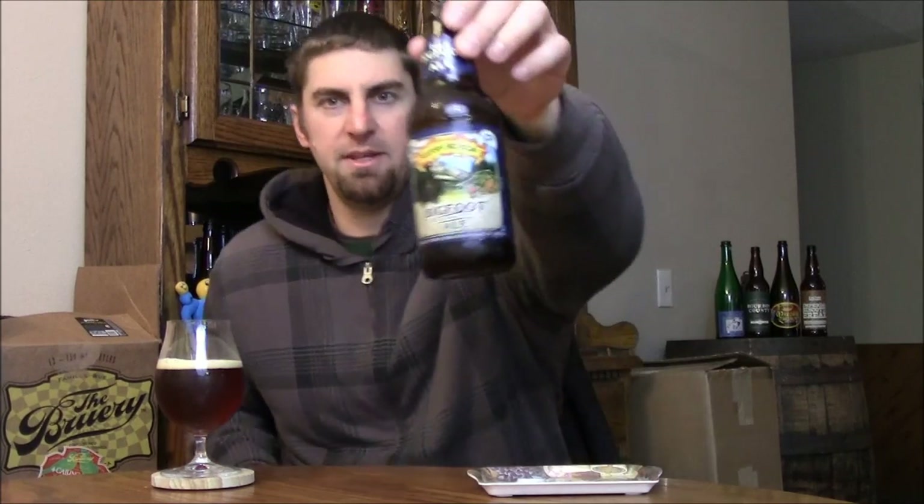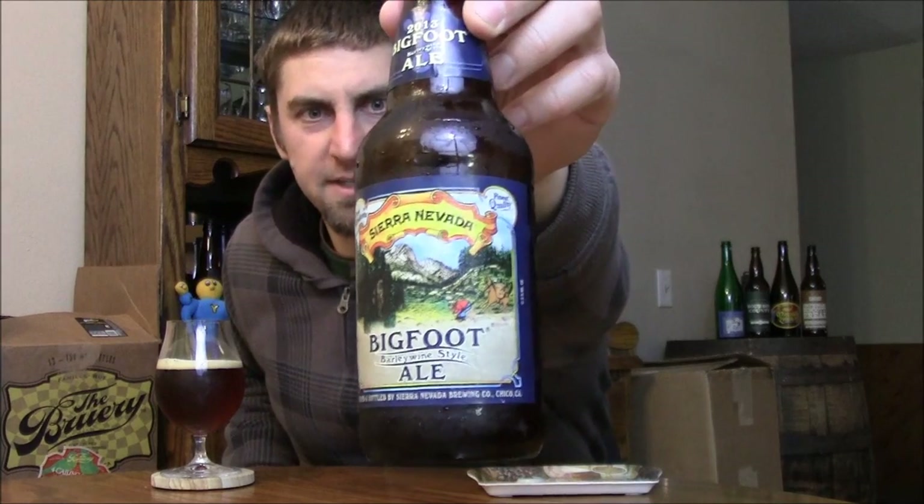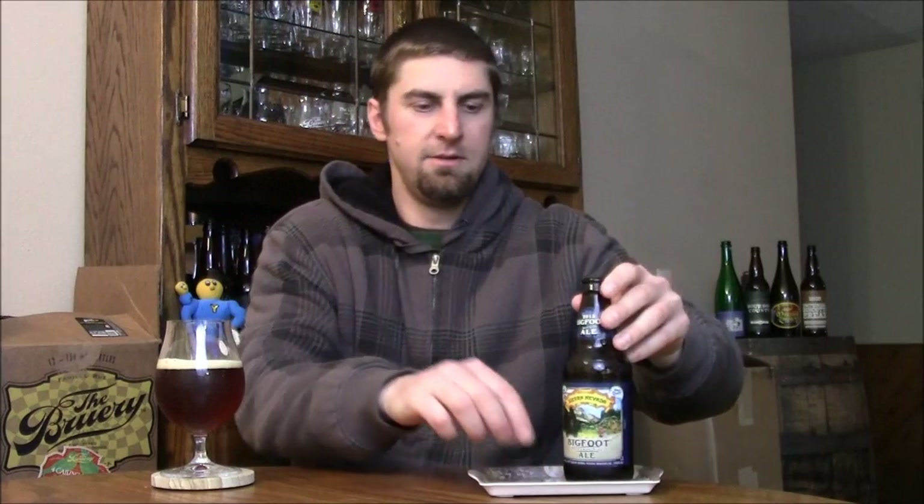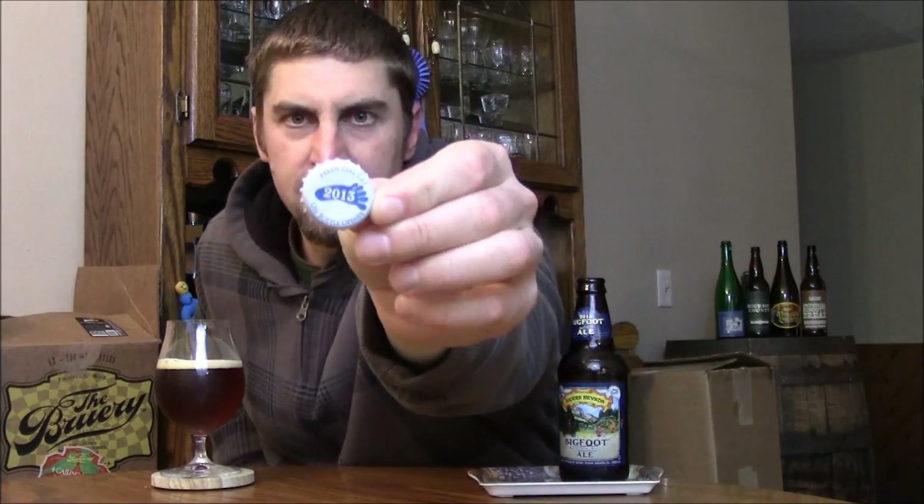Welcome back beer tubers, time to take a look at an American classic. I can't believe I haven't reviewed this already, but this is Sierra Nevada's Bigfoot — the 2013 batch, which they date not only on the top of the label but on the crown of the cap as well. I already got it poured out with a little over a finger of head.